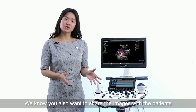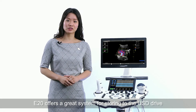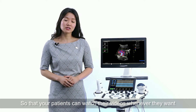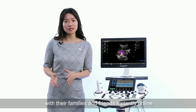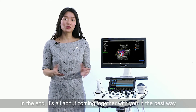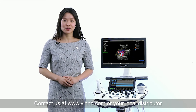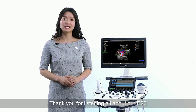We know you also want to share images with your patients, mothers-to-be, and your colleagues. E20 offers a great system for exporting to a USB drive and also for sharing video scans and images by Bluetooth, email, and Wi-Fi, so that your patients can watch the videos whenever they want and share them with family and friends instantly online. In the end, it's all about coming together with you in the best way to suit your needs and make your everyday work simple and productive. Contact us at www.vino.com or your local distributor. Thank you for watching our overview of the E20.